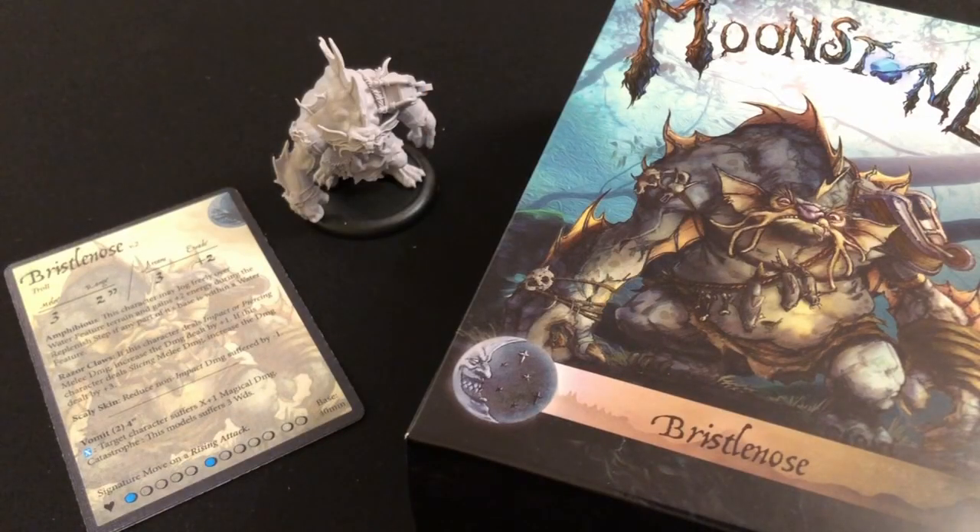So there we have it. That is Bristlenose the river troll. Thank you so much to Goblin King Games for including this miniature with my order — I'm very very pleased with it. And I guess this is the end of the video, but I'm going to add a small personal message.